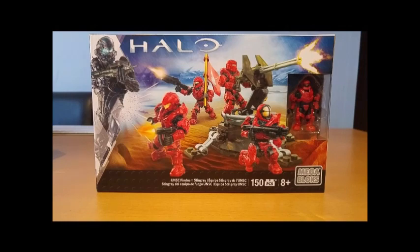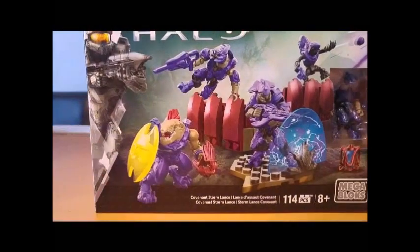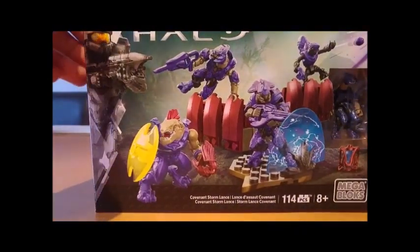If we take a look at the set, we know that this is UNSC Fireteam Stingray. It is a Spring 2016 set, and I've managed to get it a bit early as Toys R Us in the UK somehow have already got them in. They've also got the Covenant one, which I'll be reviewing in just a bit.